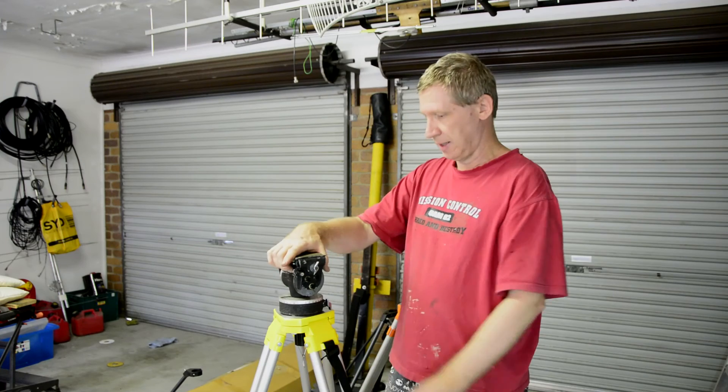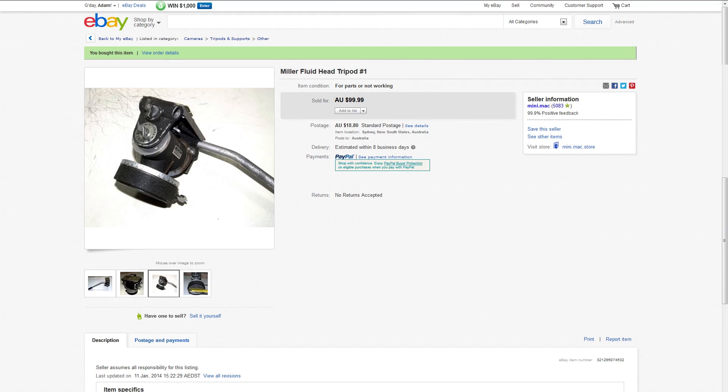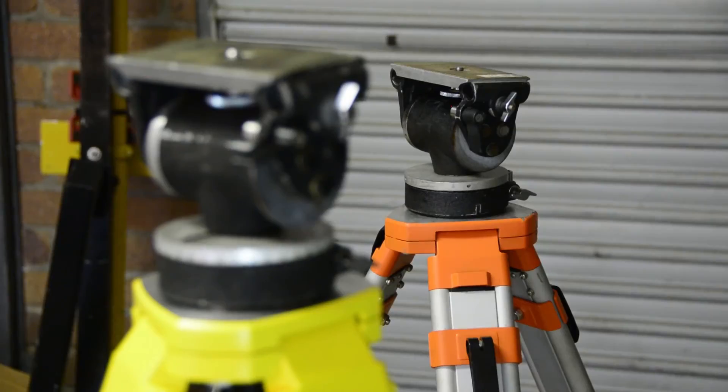So there we go — that's a Miller fluid head, ex-television camera use. You'll find these on places like eBay. It cost me a hundred bucks and it's well worth it.